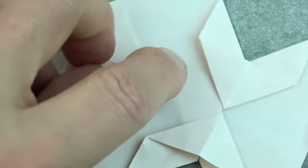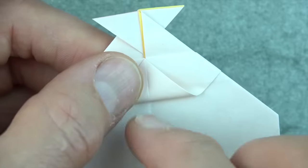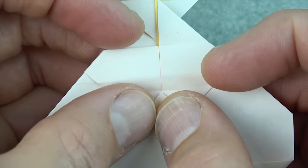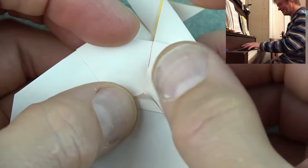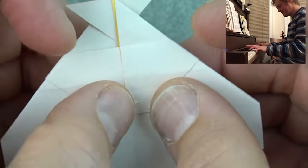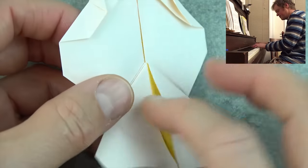Now rotate. Fold this corner up to this point — but don't actually make the fold. Just make a little pinch mark right in the middle, and unfold. Then fold the corner to the pinch mark. Now fold the corner almost to the bottom — about like that. Then turn over and rotate.